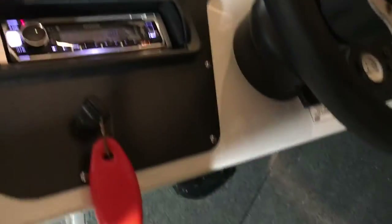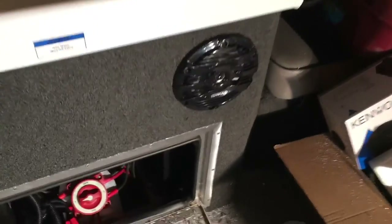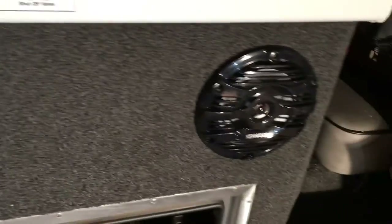Sounds good — just the radio. The nice thing is we have a little antenna for it. Now we're going to work on the back speakers. Back speakers are in — same principle as the front: cut the hole, mounted the speakers, got everything wired.